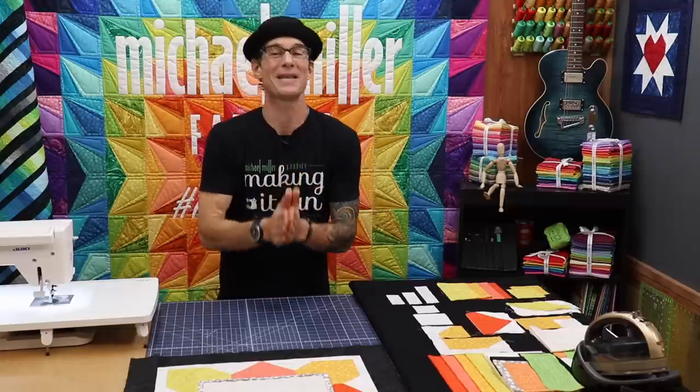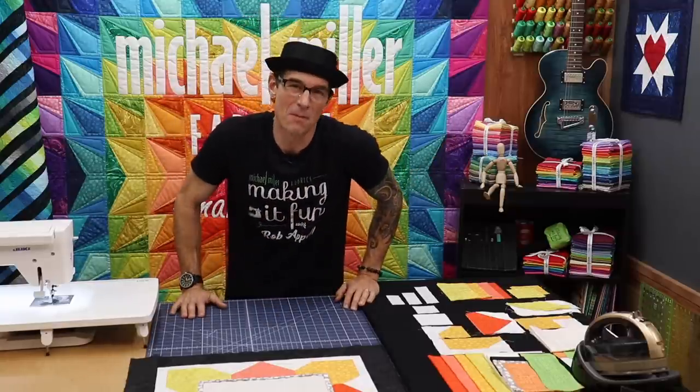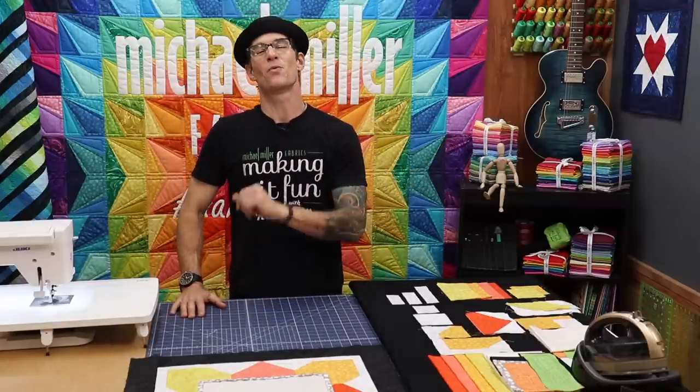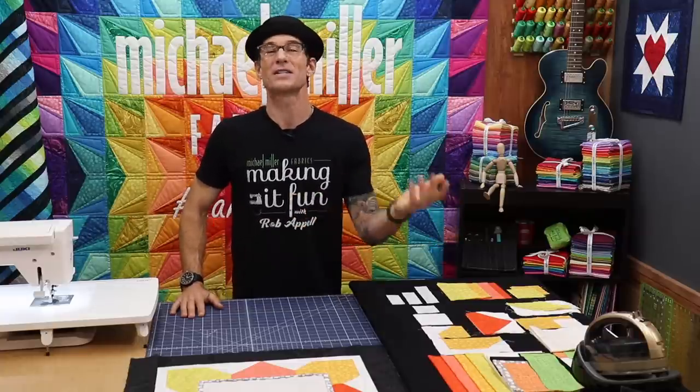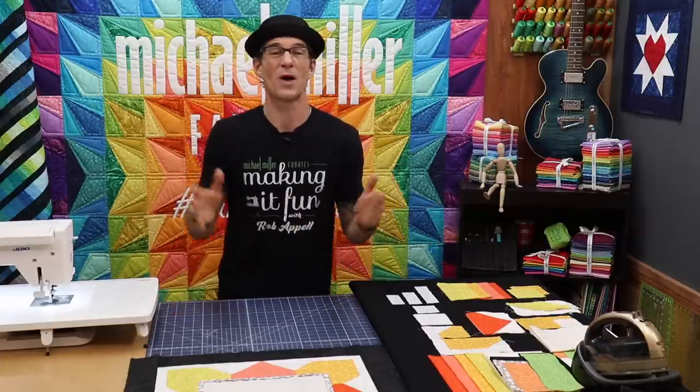If you're brand new to Making It Fun, everybody, I am Rob Appel from Michael Miller Fabrics. Welcome! I am so excited you're here. I love to teach quilting and all kinds of other sewing and do silly stuff as well with these cameras. Today's project is another mini quilt like we did before.